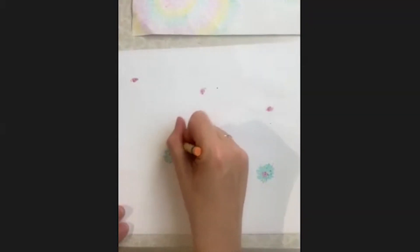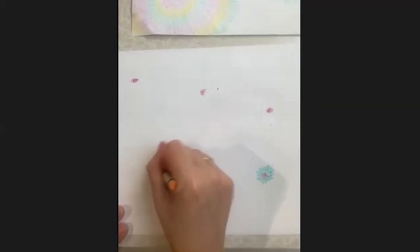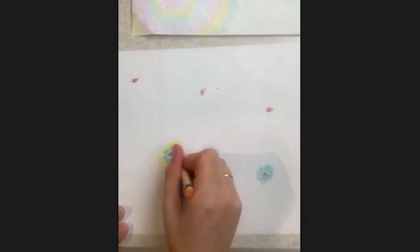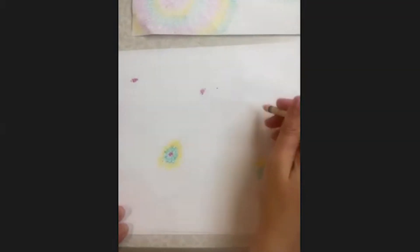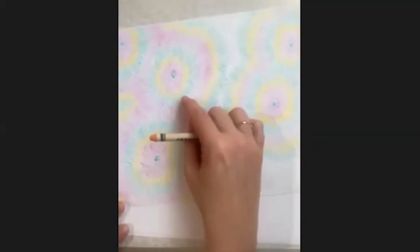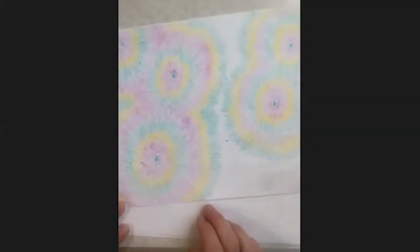Then you take your next colour — so here we've got orange — and go round again. It looks more yellow now on the page. I'm doing it quite quickly to show you here, but you can take your time with this. And again you'd go round each one, all of the dots. As you'll see on this one, as you keep going further and further out, eventually each one blurs into the other, so your colours will start to fade into each other, much like on a firework display.